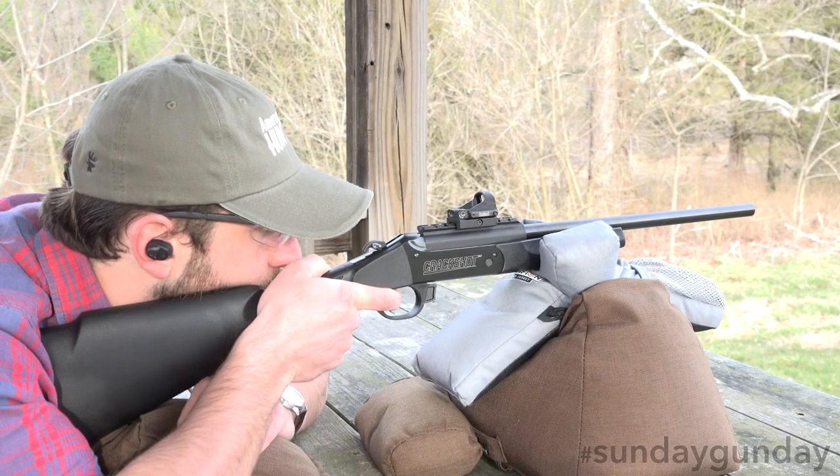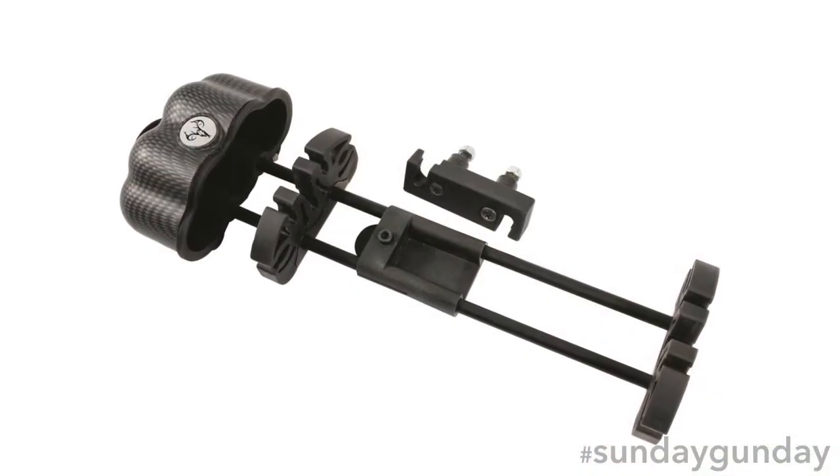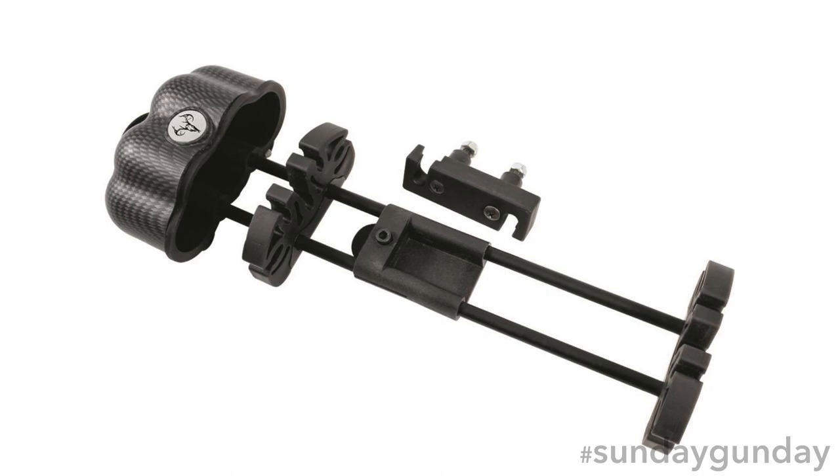Various accessories are also available for the Crackshot XBR, such as the Traditions XD Quiver, which attaches alongside the rifle and holds five arrows.